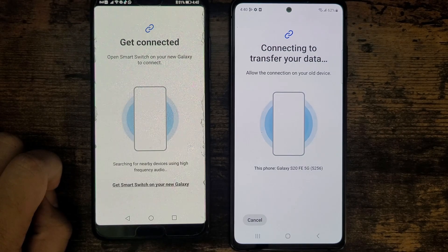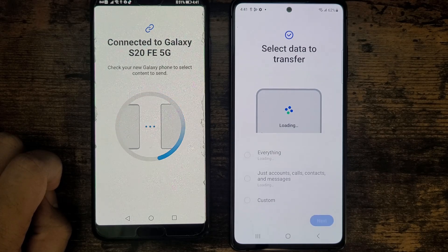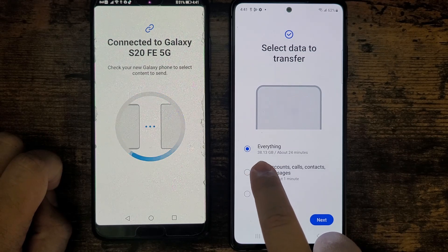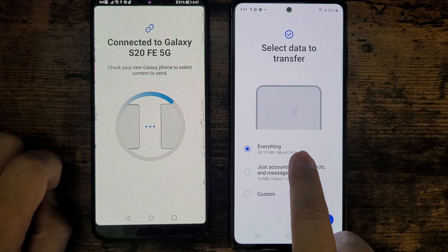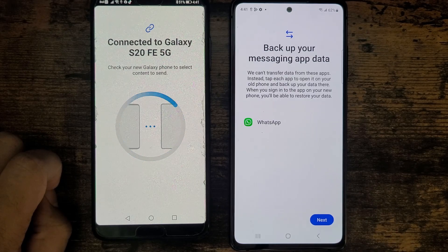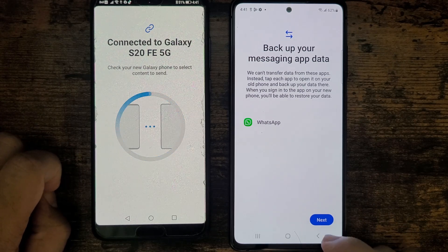I'm going to go ahead and connect. It has started transferring the data — I'll just wait a couple of minutes, it might take some time. It's showing everything is 38.12 gigabytes, roughly going to take 24 minutes. I cannot transfer the WhatsApp data, so I'm going to back that up later on my Huawei and then download WhatsApp on this phone.